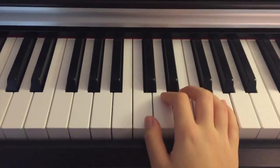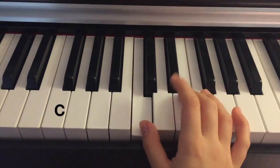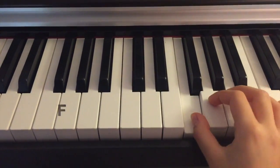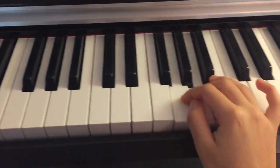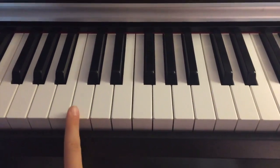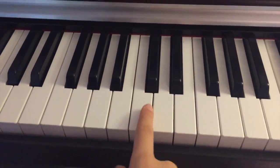First, I'm going to start by showing you the name of each note in one scale. The notes are: C, D, E, F, G, A, B, and C.